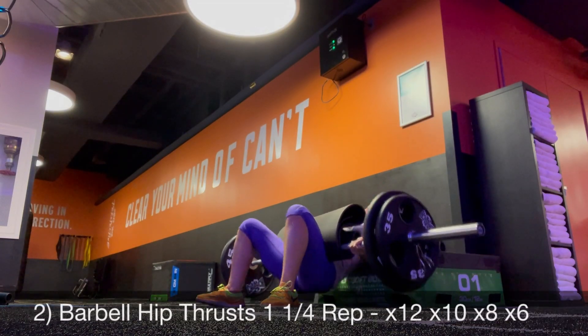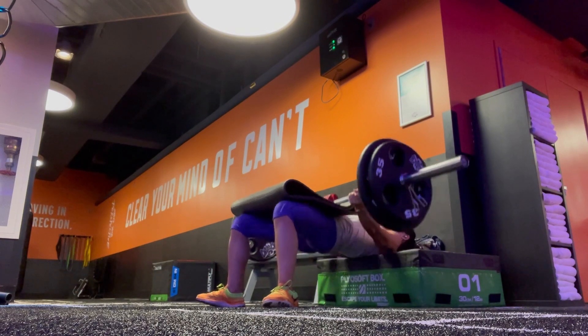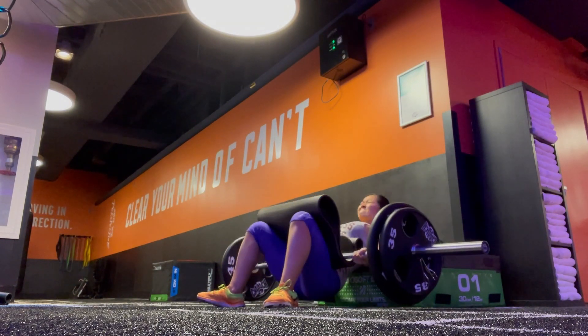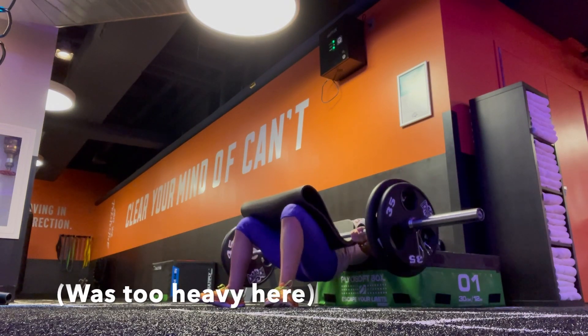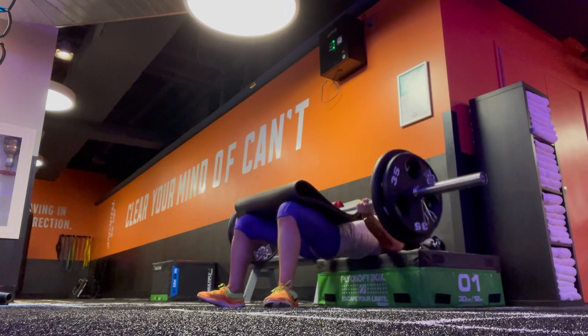Next is barbell hip thrust with one-and-one-quarter rep and continuous motion. Sets of 12, 10, 8, and 6. If you do these right, your butt should actually be burning and on fire just after the first two exercises.